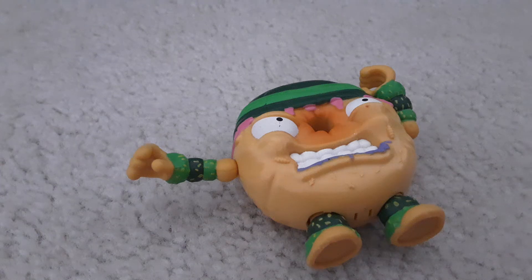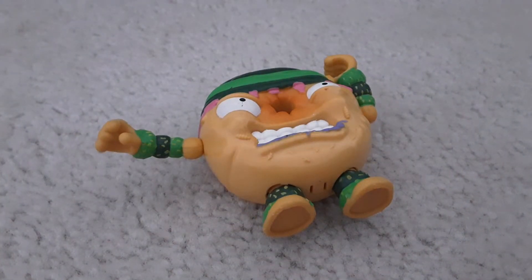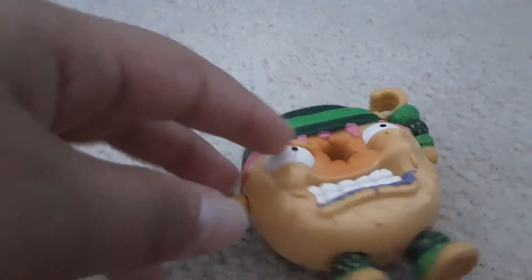Hey guys, today we're doing a video here, and we got this donut from Grocery Gang. We ordered them like four years ago, I think. Don't forget to subscribe, like, comment, and turn the bell notifications on.